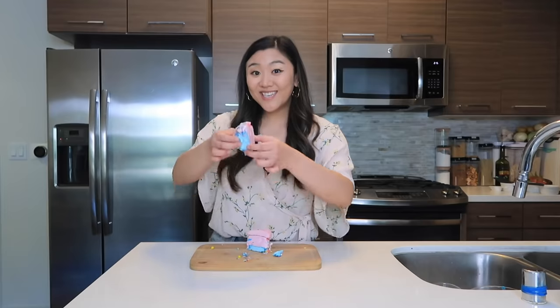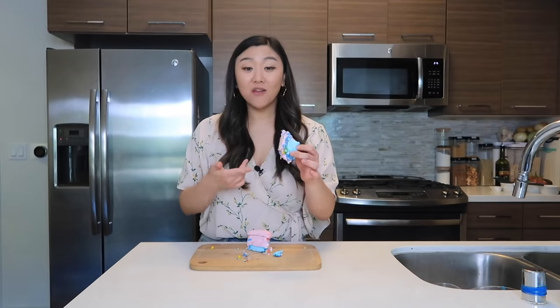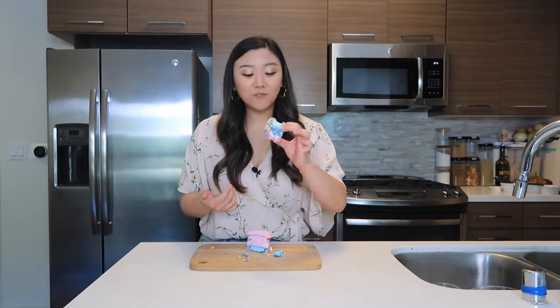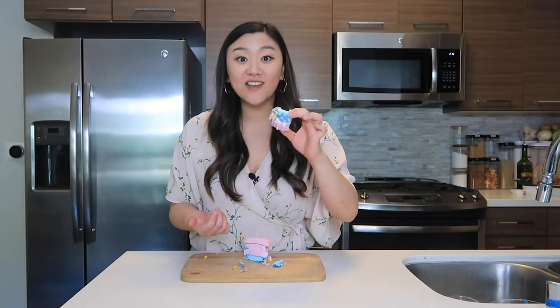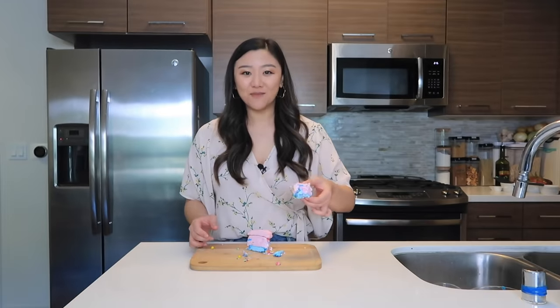Let's take a bite! Mmm, I've never had anything like this before! It's so sweet — I love it! And that's enough for me!